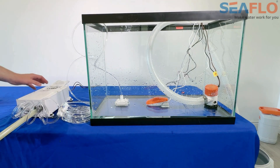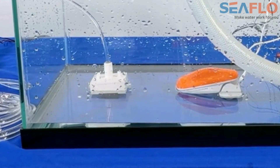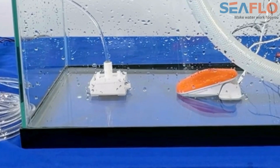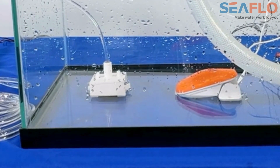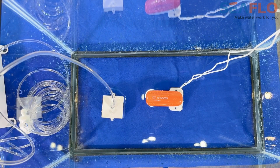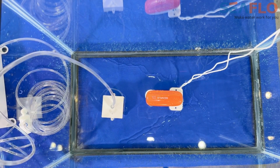Now, experience the difference as we add the Seaflow Dry Bilge System to this traditional float switch and bilge pump setup. As we turn on the dry bilge system, we see that the remaining standing water is being removed. The dry bilge system utilizes a sponge on the pickup to wick every last drop of moisture out of the bilge.